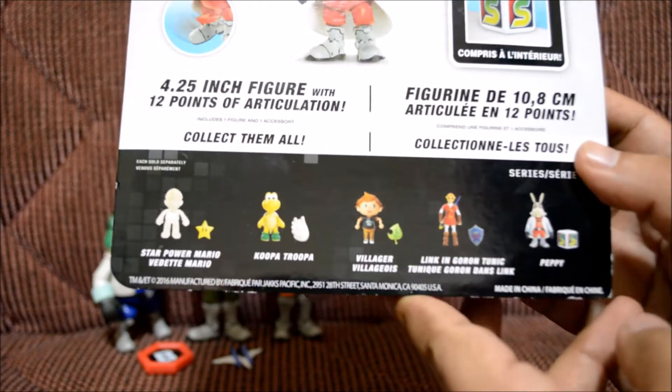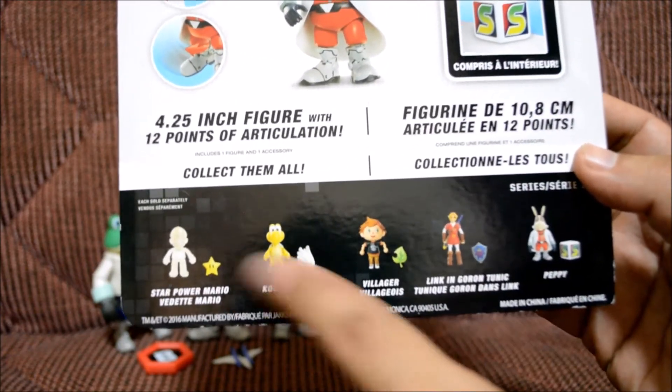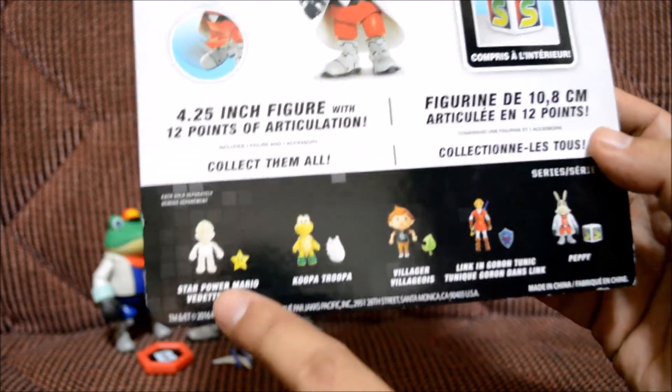On the back are all the characters — there are some I'm not gonna get. I have no interest in getting that one because I have the red one, and I don't want to get the villager either. But I do want to get the Starman Mario — I need to get him.